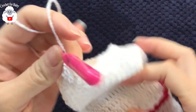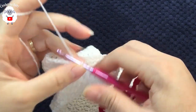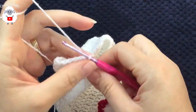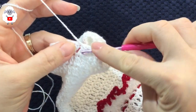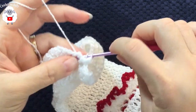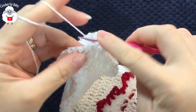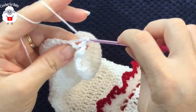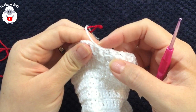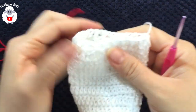At the end of the 15th sleeve row, work front post and back post double crochets for the cuff ribbing. Chain one, then alternate: front post double crochet, back post double crochet, front post, back post, and so on all around. Join to the beginning with a slip stitch, cut yarn and pass through the last loop. For two more rows use red yarn — insert hook into the same stitch, grab loop, chain one, and continue the same front post, back post pattern.